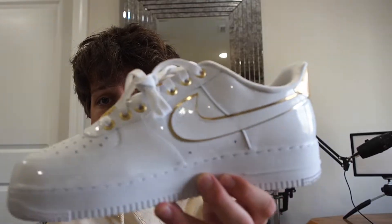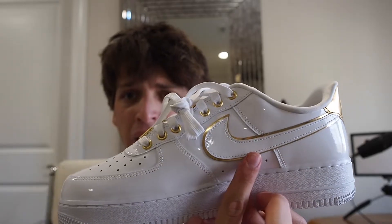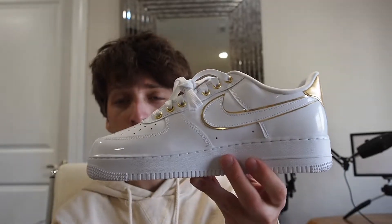The inside of the shoe actually looks different than the outside. Instead of a silver swoosh, you have a white swoosh in the exact same patent leather material as the rest of the upper, with that gold outline once again. So it's pretty cool that they're both different on either side.